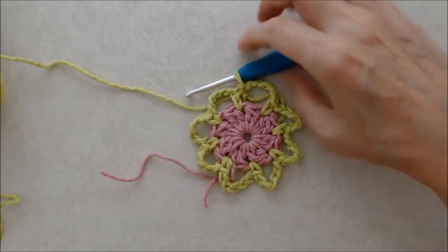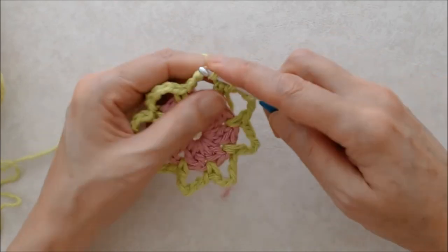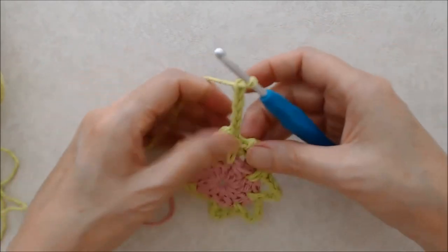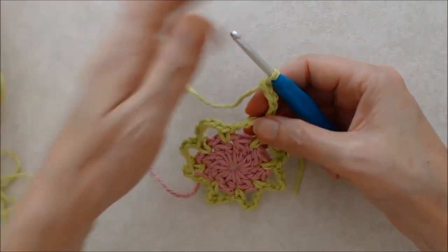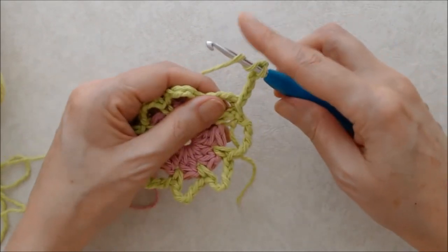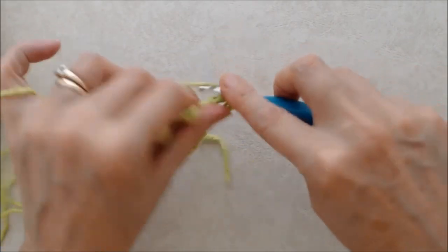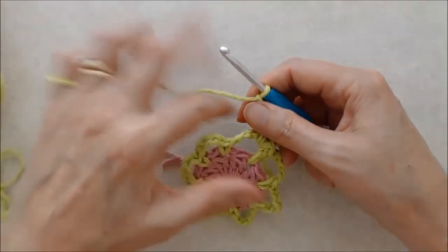Now we're going to start creating our petals. Do a slip stitch into the next chain five space and then do a chain five — this counts as a treble crochet and a chain one. Then you'll do seven more treble crochets into this chain five space. To do a treble, yarn over twice, go into the chain five space, pull the yarn from behind, yarn over, pull through two loops, yarn over, pull through two loops, yarn over, pull through two loops, and then chain one. Repeat that six more times.